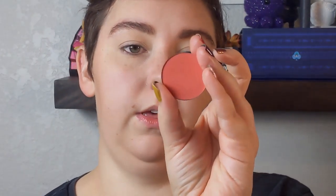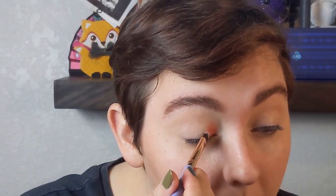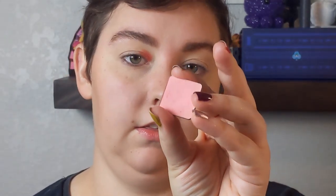I am starting with Sideshow from Sugarpill, and I want to do a two-toned halo eye. This shade is going to go on the inner corner of my eye — or inner third, however you want to look at that. I'm going to take the shade Snack from Menagerie Cosmetics and use this to blend Sideshow.